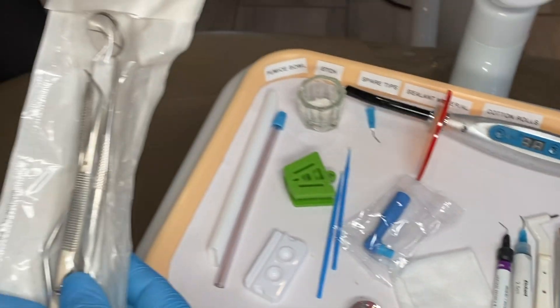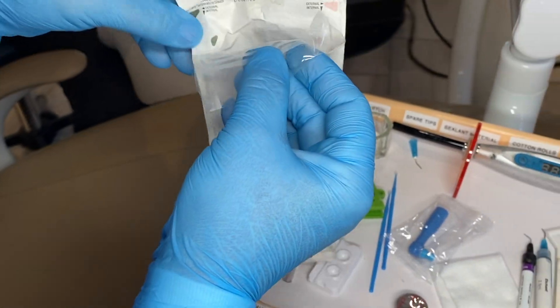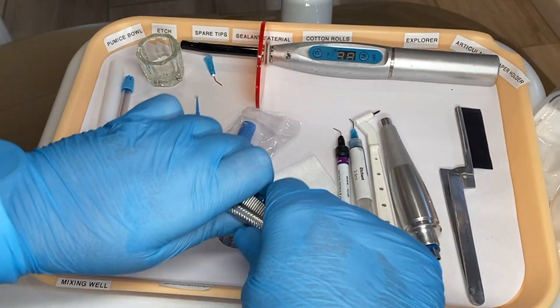We do not open this until our patient is seated. We are going to go ahead and open this, pull the two plastic in, and then we will put this on our tray.